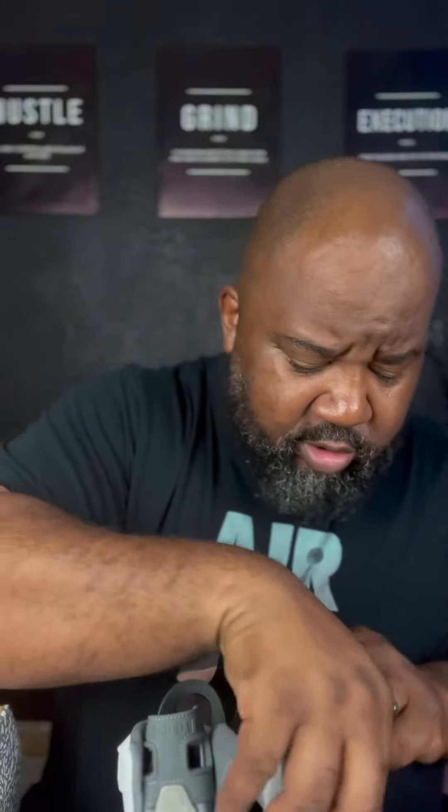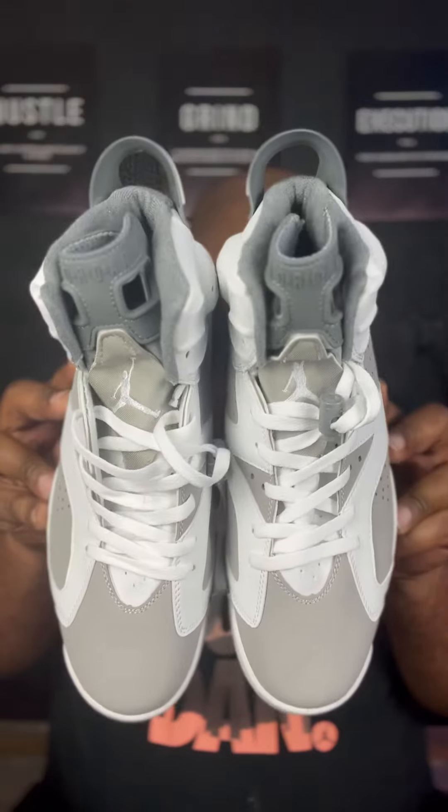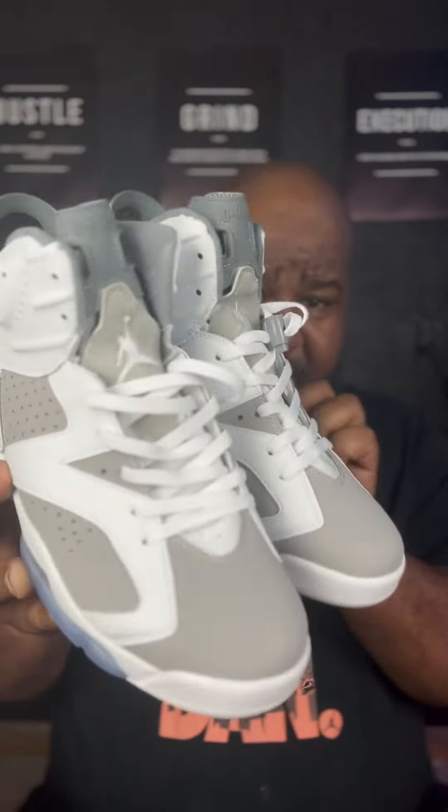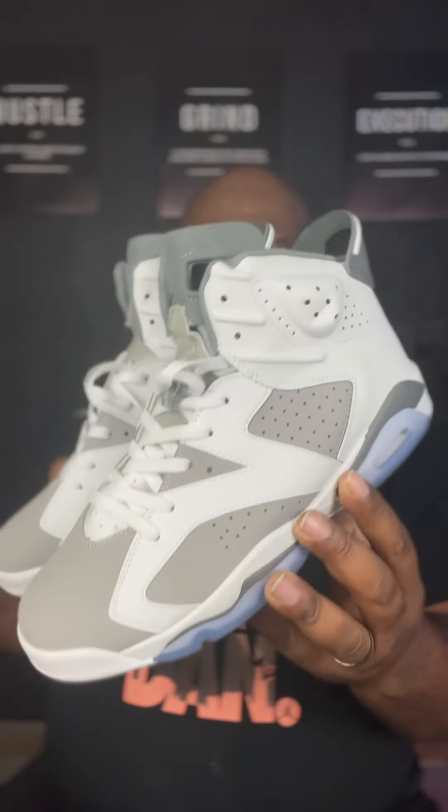They got a little squished in transportation, but like I said, put a shoehorn in it, get it shaped back. No issues with that. Yeah, I'm satisfied. These are nice.